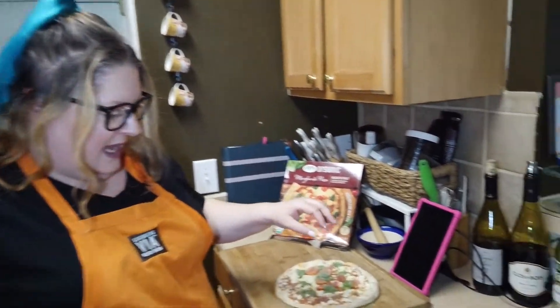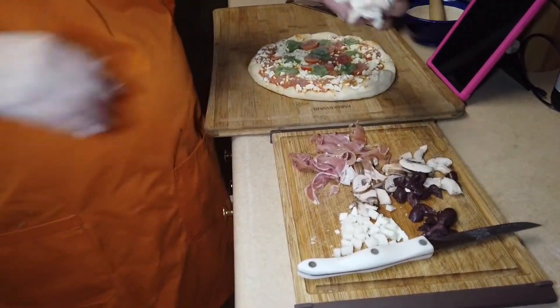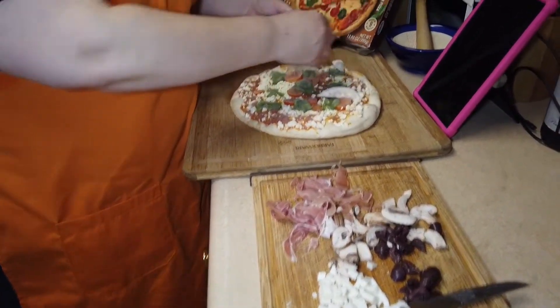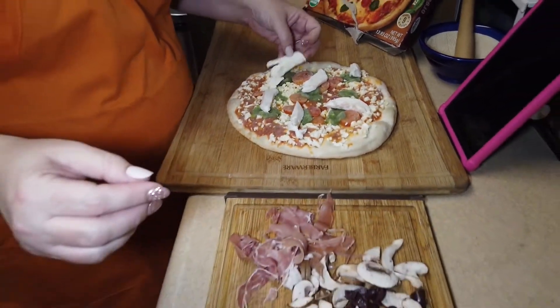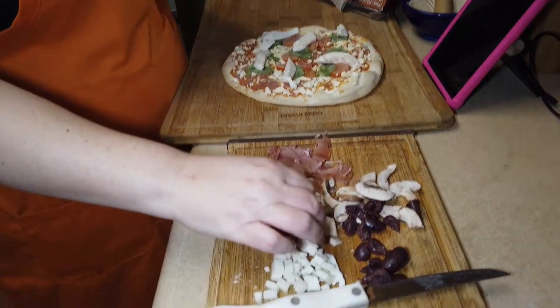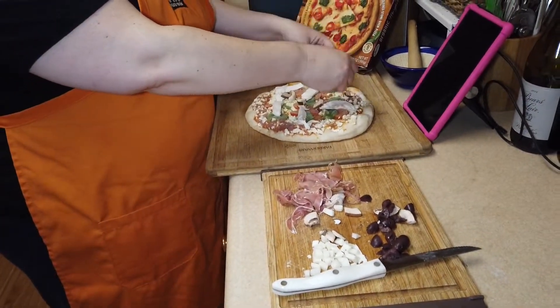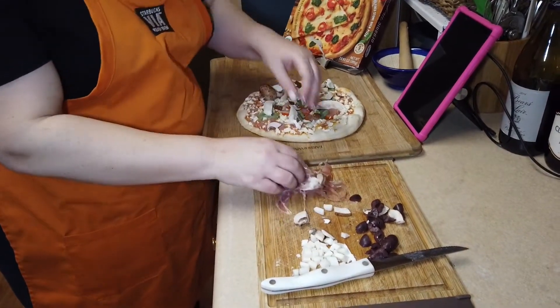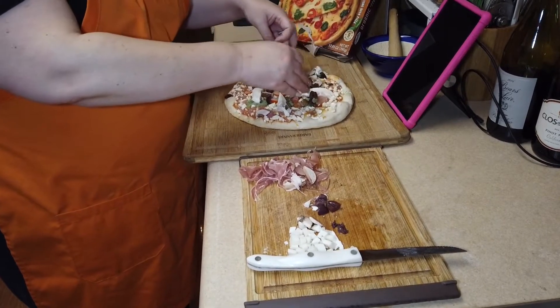So I get the most basic of pizzas, and today I'm gonna add some mozzarella cheese that I had in the fridge that we've got to use up. And then I had some fresh mushrooms which I'm gonna toss on, and I've got some black olives to give it a little salt.